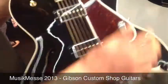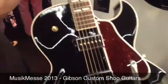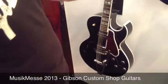We've got a 175 here in Ebony with a Bigsby and P94 pickups, which are like a P90 in a humbucker-sized casing. That's a new one for this year.